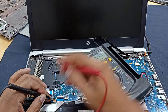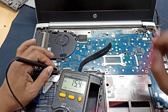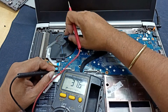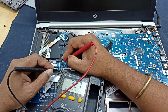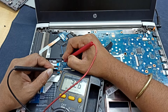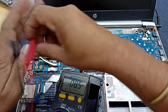We need to check some voltage from here — this is the most important thing. This is the power switch voltage, we need to check if it is available or not. Here it should be 3 volts. It is showing 3.5 volts — that is okay, no problem. That is also okay.